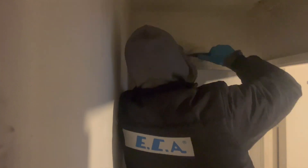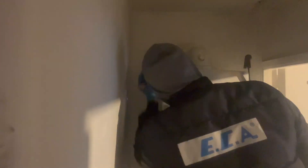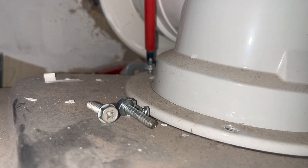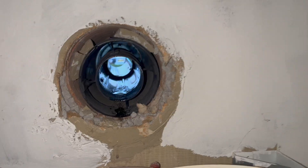Once we've done the safety checks we can start to remove the flue. All the cement is out, we've just got a few screws, and once they're out the flue should just slide out. Now the flue is out and we can start taking the boiler off the wall.